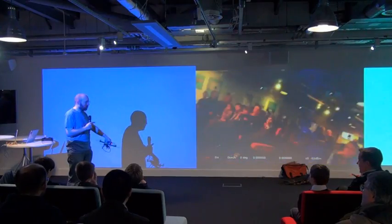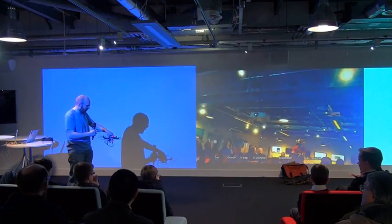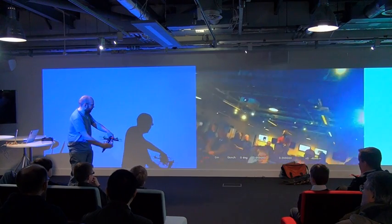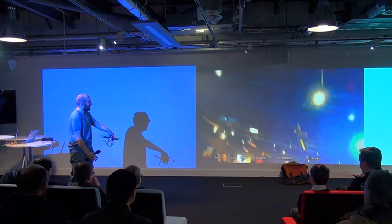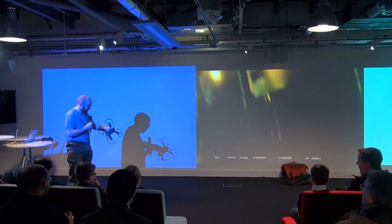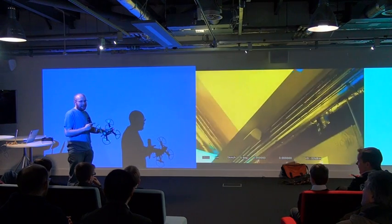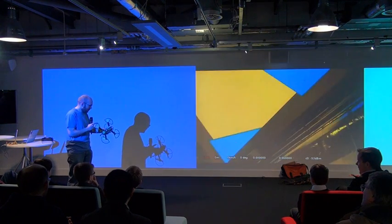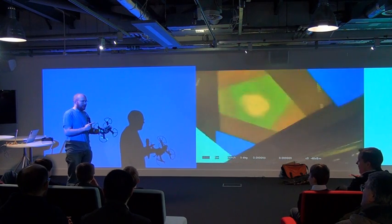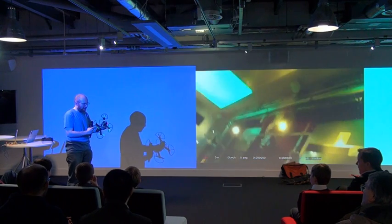This solution is much lower latency. Latency is the time it takes for something seen by the camera to be shown on the screen. If I put my hand in front, it appears pretty much straight away — what we call real time. To do this yourself, all you need is two Raspberry Pis, one Raspberry Pi camera, and a couple of Wi-Fi adapters. You need a specific kind, but they're only about £10 on Amazon.